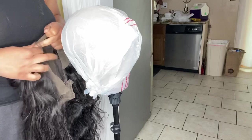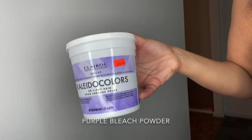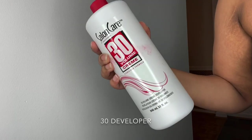Now it's time to bleach. You're going to need to put a plastic bag over your mannequin head just like this. You'll need the blue and purple bleaching powder and some developers — I got 10, 20, and 30 volume.